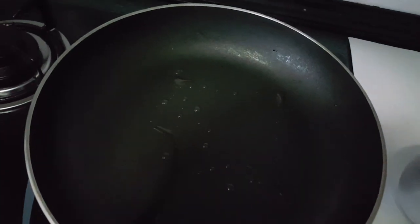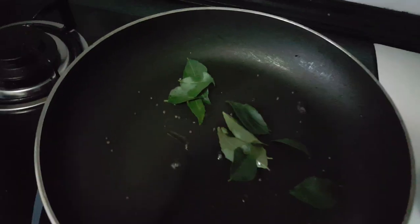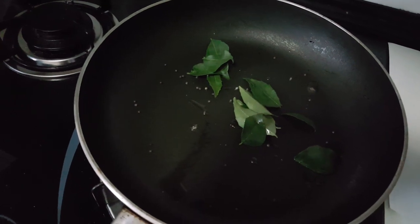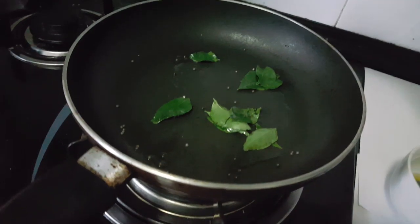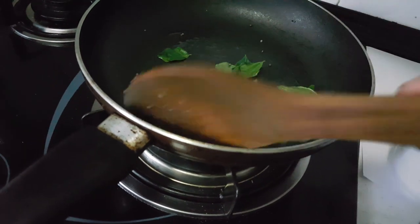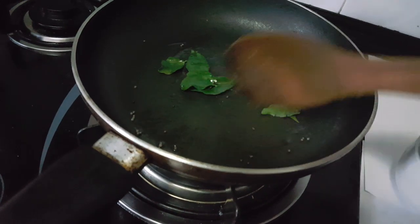Now we are adding a little bit of sunflower seeds and curry leaves. We keep stirring until the sunflower seeds crackle and the curry leaves turn into a crispy texture.